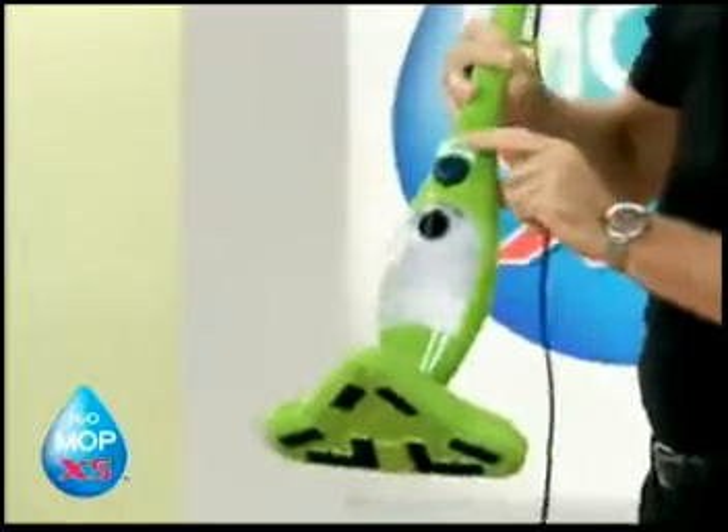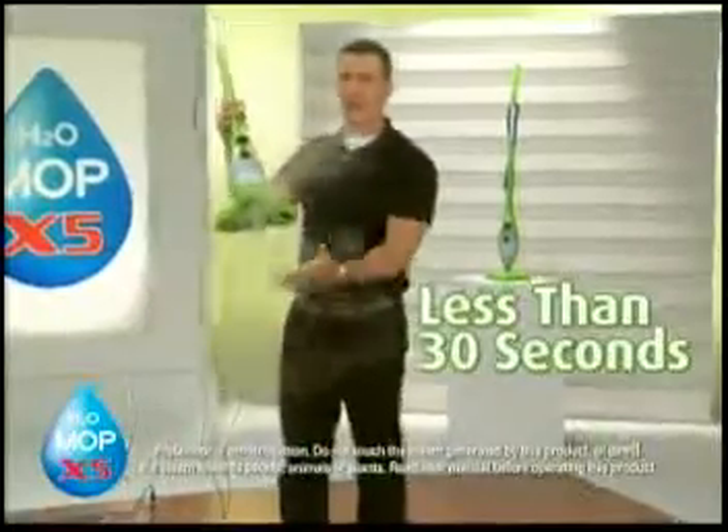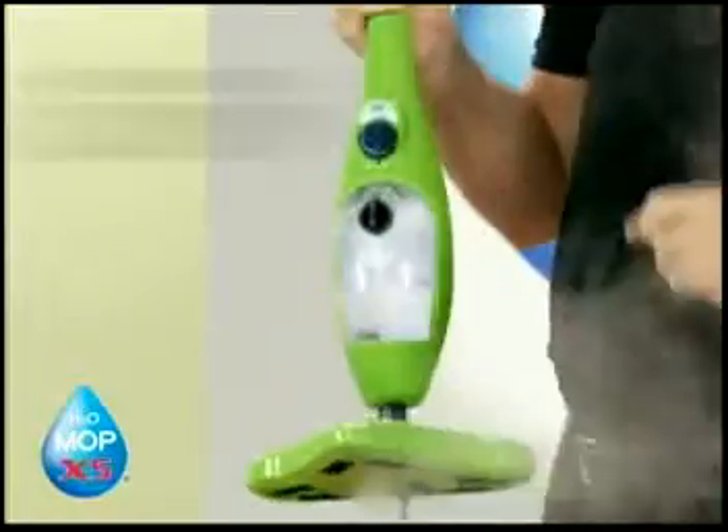At the push of a button, it'll turn ordinary tap water into steam in less than 30 seconds. You'll be cleaning at 230 degrees.